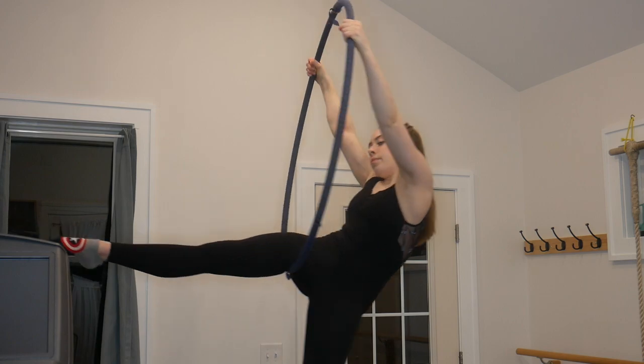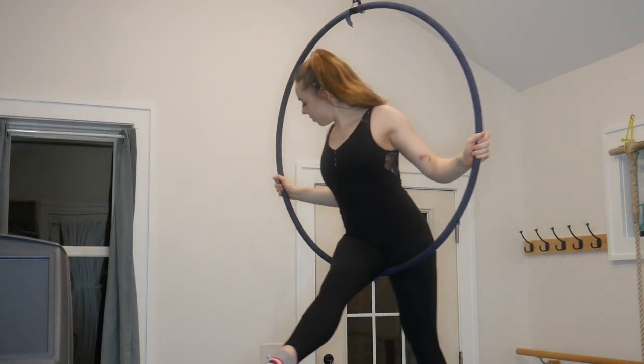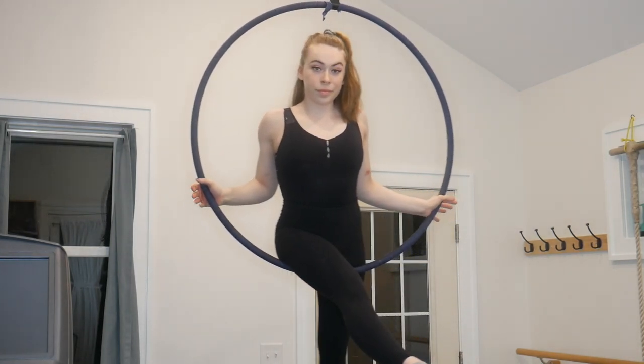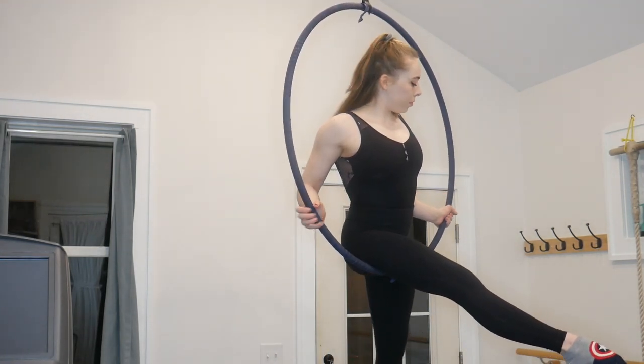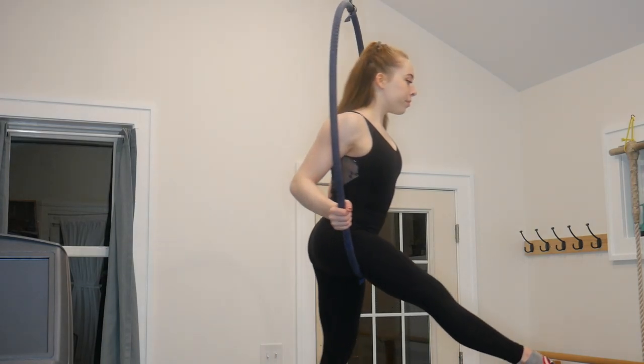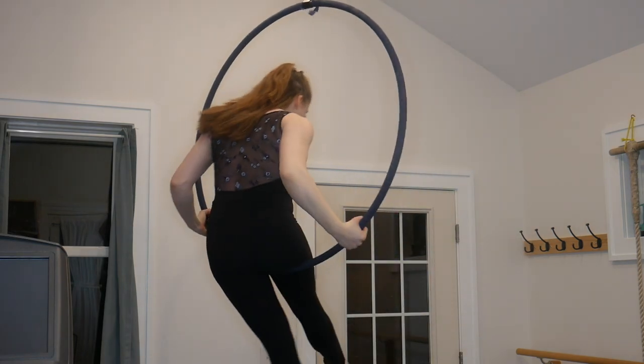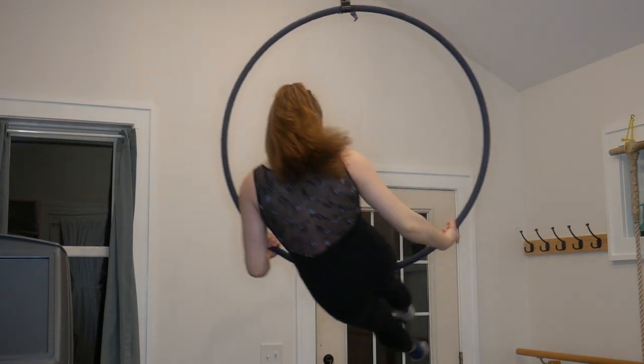The next roll I'm going to show you is called a windmill. You're just going to have your legs on either side of the bar and you're going to hold in a similar place as you did in your cinder rolls, just maybe a little bit lower, but you should experiment with that a little bit. And then you're just going to roll forward using your front leg to press into the bar and sit up.